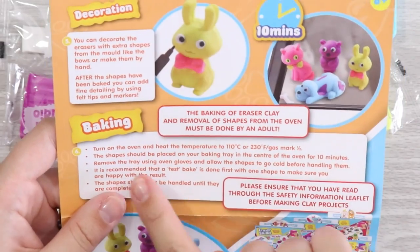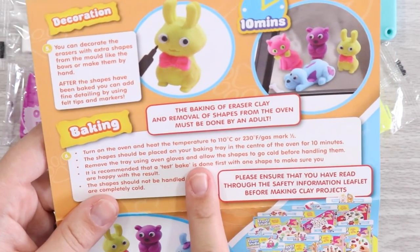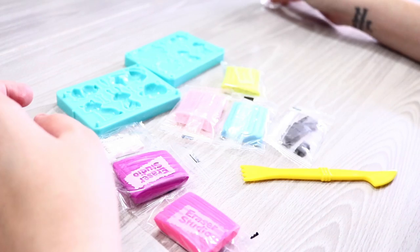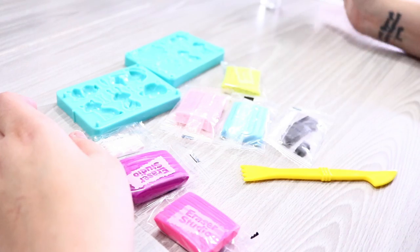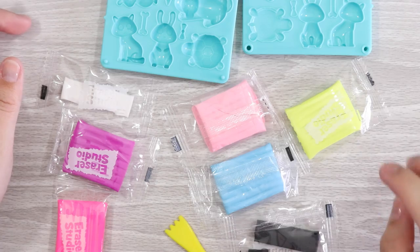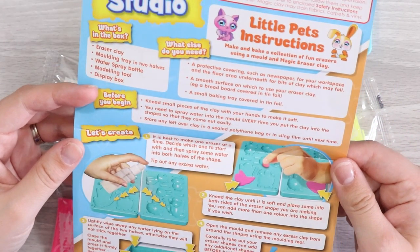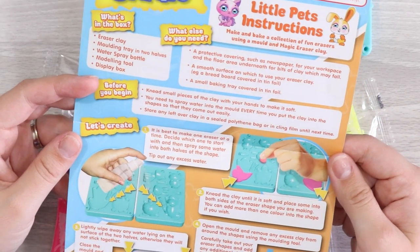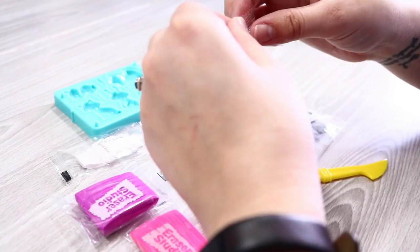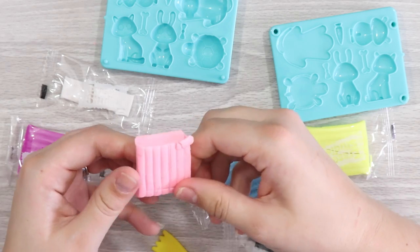We need to put them in the oven at some point. We have water in our spray bottle so we can spray the mold. I'm going to start with a cat and make a pastel pink one. I'm not sure how you're supposed to put the eyes and details on — I guess you just mold them and stick them on.